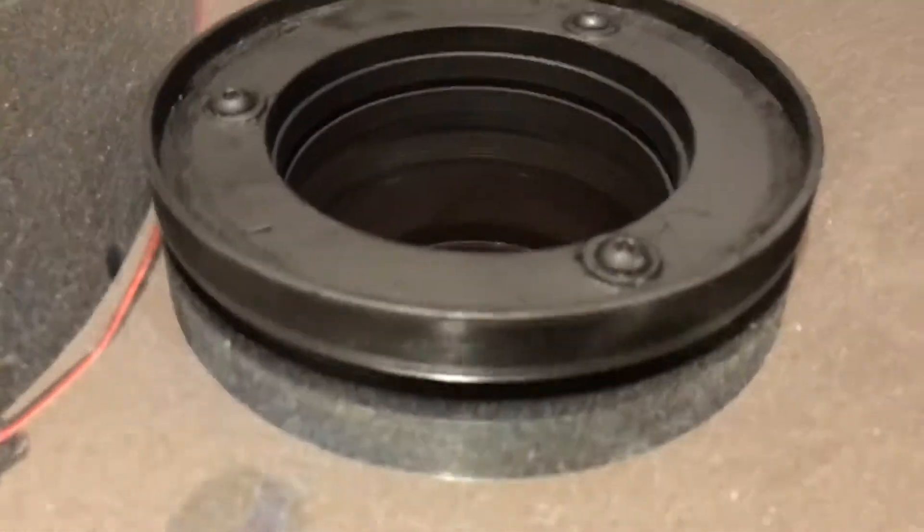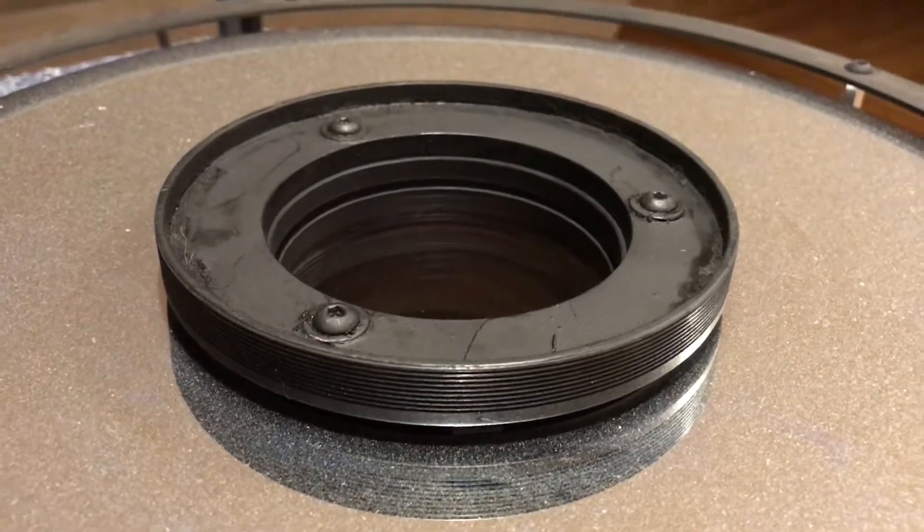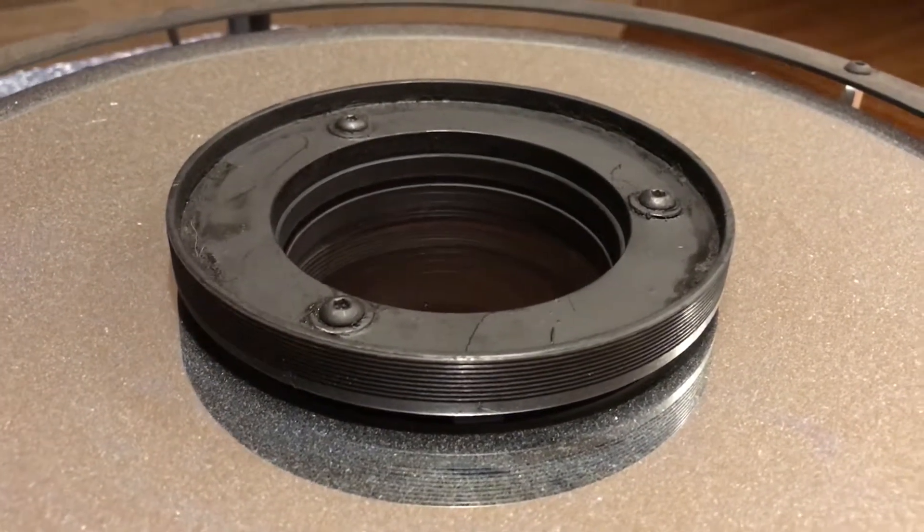This is what it connects to — a threaded knurled ring around the baffle tube. This ring screws on to it and spins around on the baffle tube, which has some grooves in it — I guess to cut down on reflections. And on the inside, it is well flocked all around.